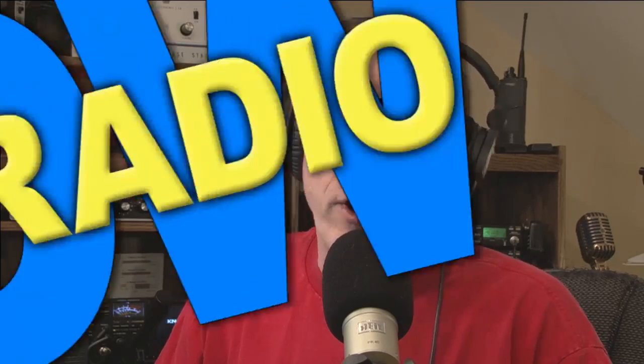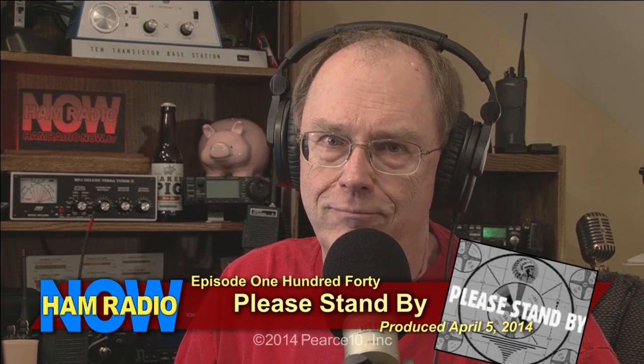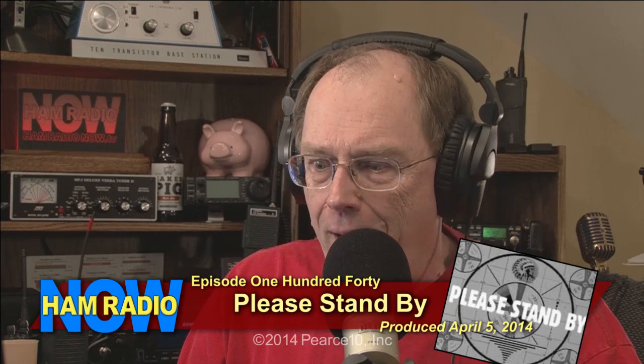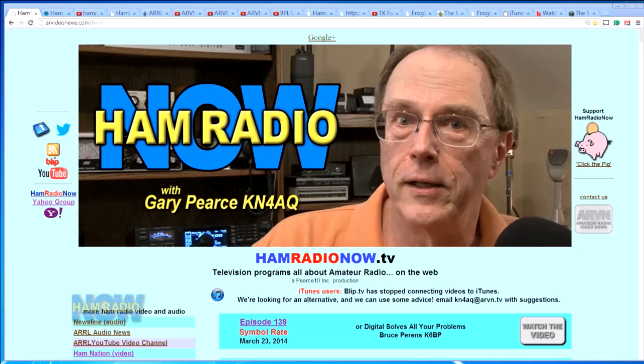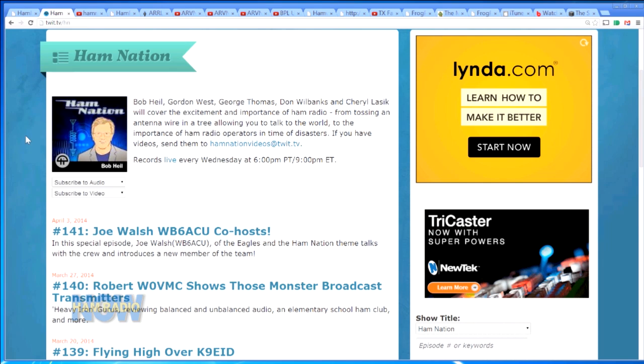I'm ready and out — episode 140, please stand by. I'm doing this episode because it's been about a week since I've done one, and you guys get all anxious if I don't put one out. You think I'm going to be pod-fading. It's also because I kind of need to bump up the episode count. Our last episode was 139, and over at Ham Nation they are at 141.